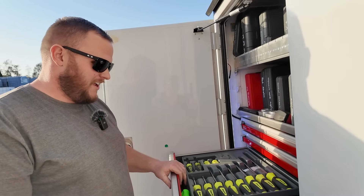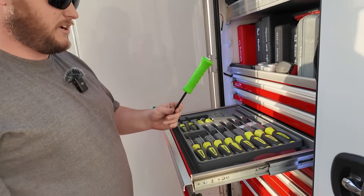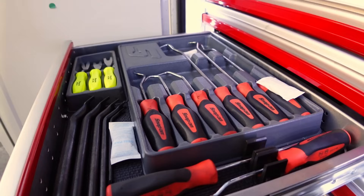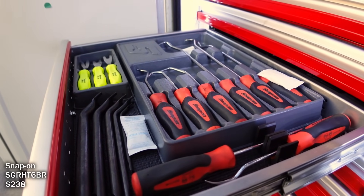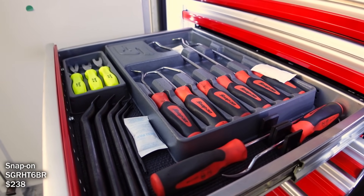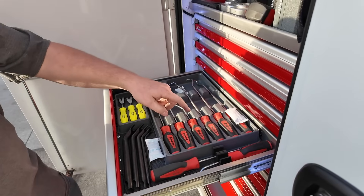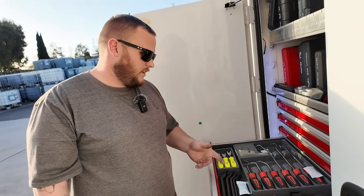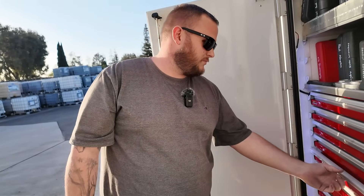My brother-in-law is my Snap-on dealer, so I try to get deals. If he's got a deal in other colors — straight pry bars, picks — I'm a sucker for a deal even if it's a different color. I can consolidate all this stuff with the Toolbox Widgets to make more room, but I like knowing if something's missing, especially in the service trucks.